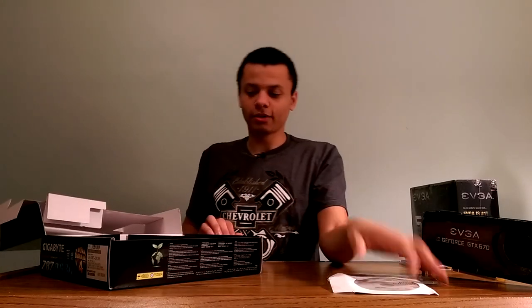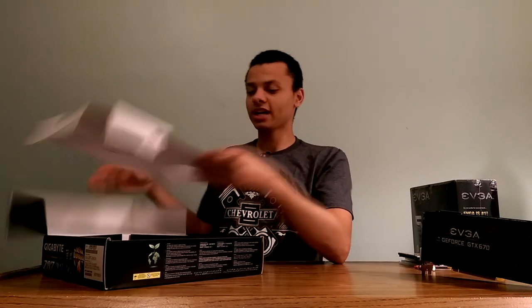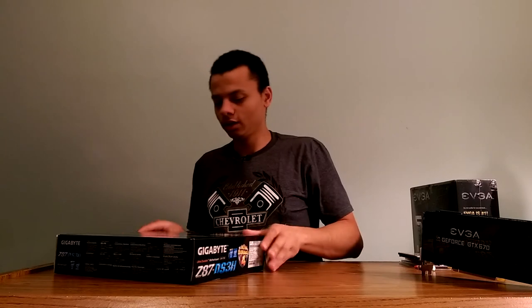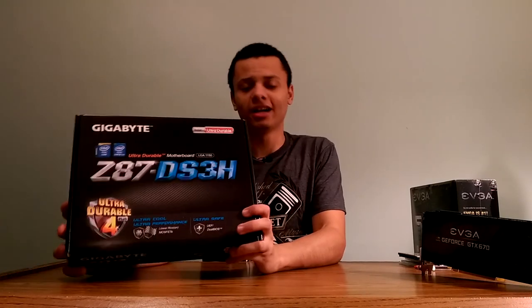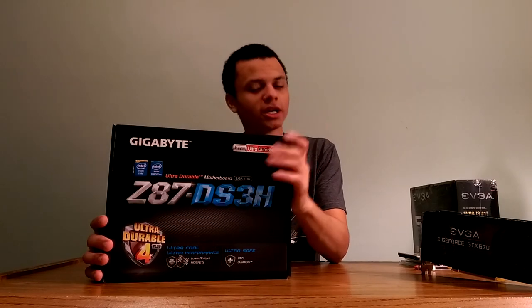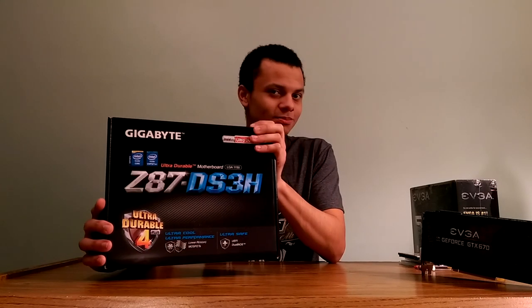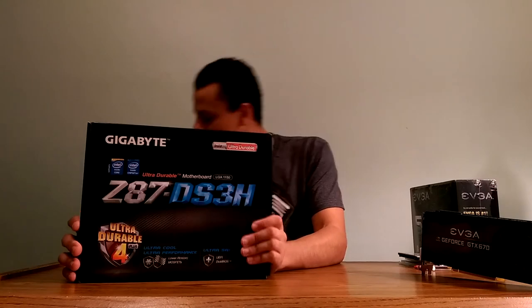It didn't come with SATA cables, which I was a bit disappointed by, but I have some laying around. For the price you really can't complain. The reviews were kind of bad on this being refurbished, and I'm hoping this one works since it's been sitting around a while and is beyond the return deadline — so hoping for the best.